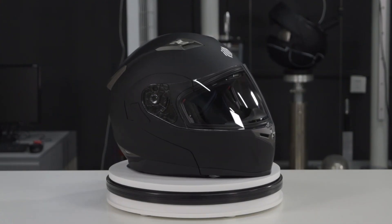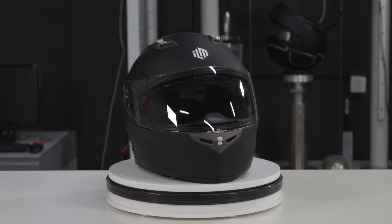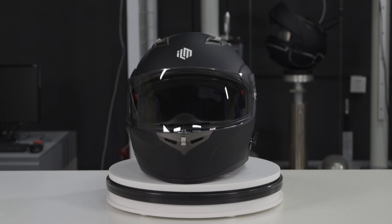That's been a little bit about the modular dual visor full face flip-up Bluetooth helmet from ILM. I hope this video has been informative to you. Thank you so much for watching and from all of us here at Open Road Apparel, remember — adventure awaits.